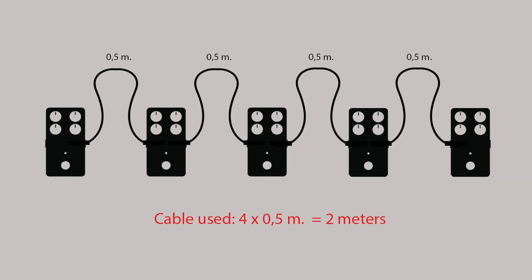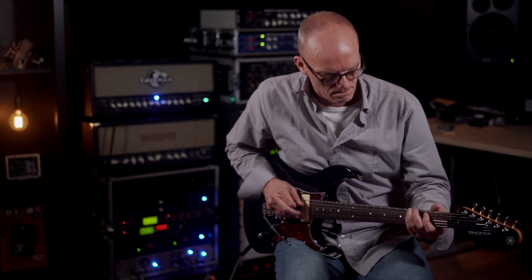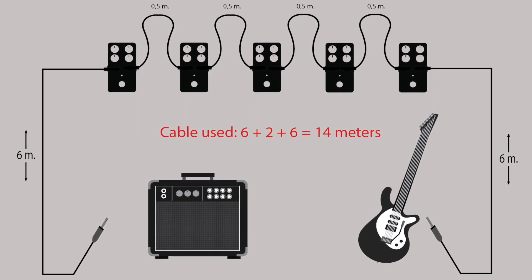For the sake of example, let's have five stomp boxes — five imaginary stomp boxes — each with half a meter of cable between them. That equals a total of two meters. Then you have six meters from the guitar to the first stomp box, and six meters from the last stomp box back to the amp. So that's six plus two plus six: fourteen meters of cable that your guitar will have to drive when all your stomp boxes are off.